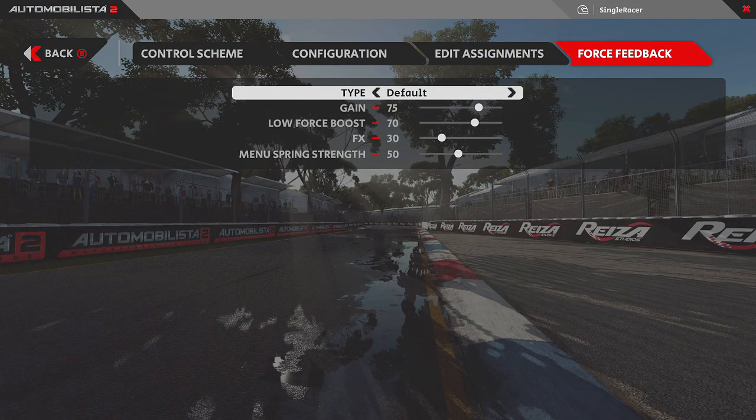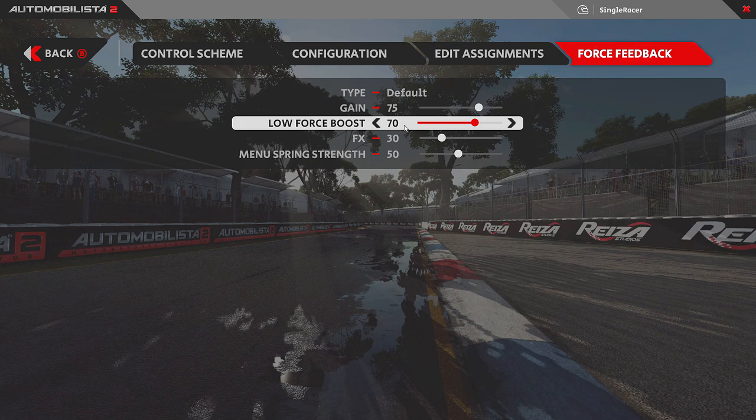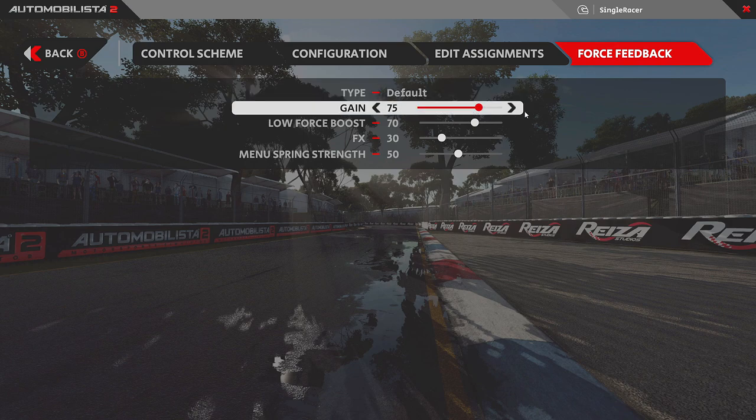Here are the settings I currently use in the beta version of Automobilista 2. If there's a major update that completely changes how force feedback works, these could change — but it's unlikely to change much because I'm very happy with them. I'll explain why I have each setting the way I do. I consider the first two linked: Gain, which is overall strength and is normally set to 100, and Force Boost, which is normally set to 50.